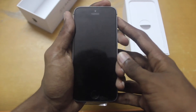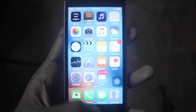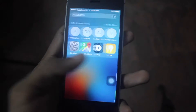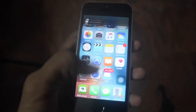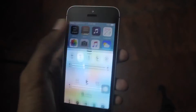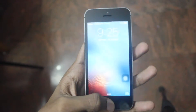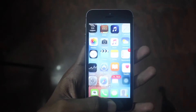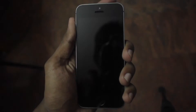I have finished going through the setup. The phone is fast enough. The Touch ID is working properly and it's fast enough.